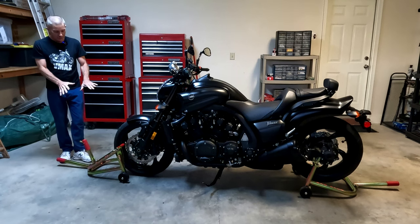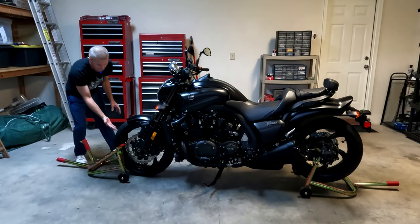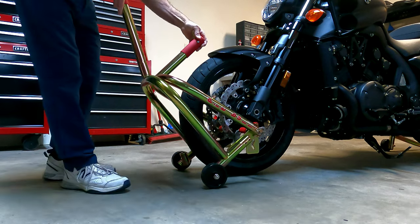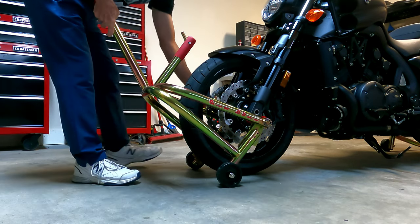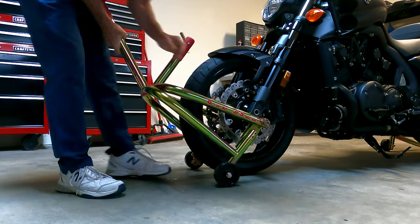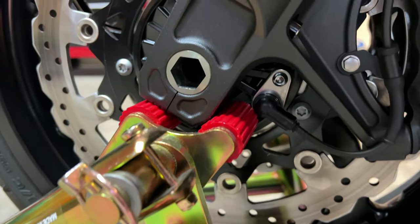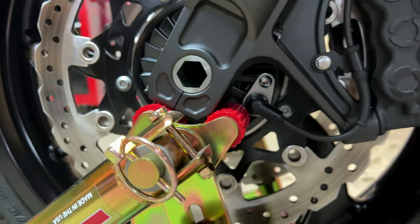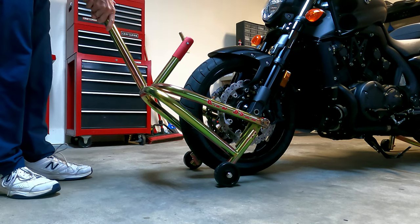This is a hybrid stand so there are two ways to use it. Right now I have the swivels and pads in place, so I'm going to show you how to lift it underneath the forks. Simply position the swivels underneath the forks, putting one pad on each side, and try to make it even on both sides. On the VMAX, be careful not to pinch the ABS sensor — be aware it's there and try to work around it.